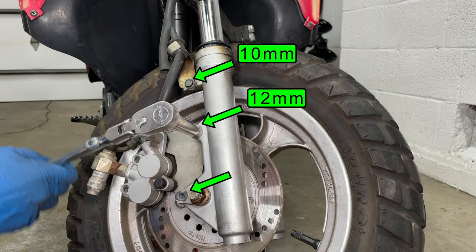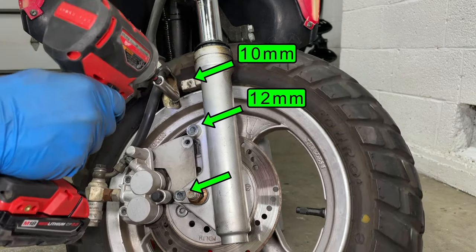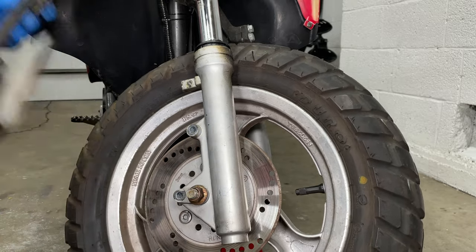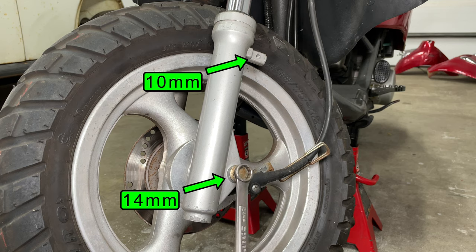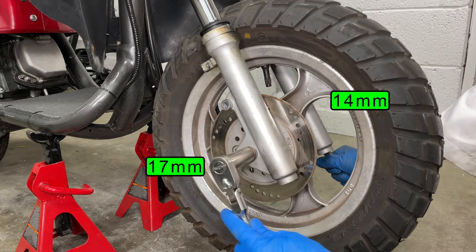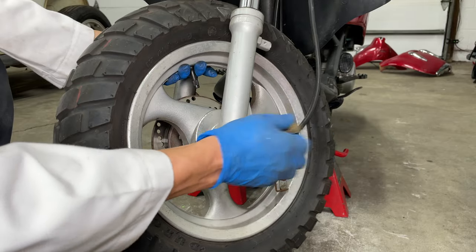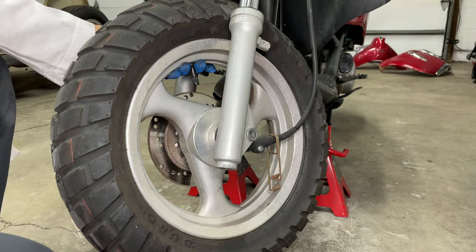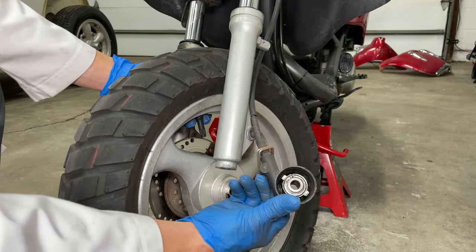The front brake comes off next. Remove the two long bolts holding the brake caliper holder and the smaller bolt that holds the hose. Slide the disc brake off the rotor. On the left side, remove the speedometer cable bracket and place a 14 millimeter wrench on the axle — the axle nut takes a 17 millimeter socket. Remove the nut and slide the axle out of the wheel. Drop the wheel straight down out of the fork and pull the speedometer puck off.